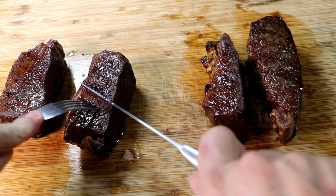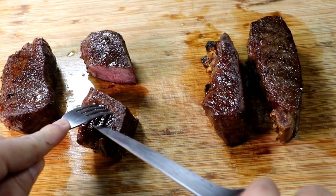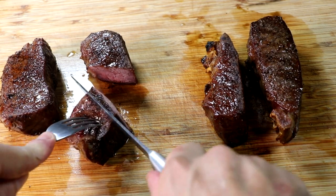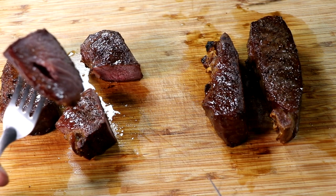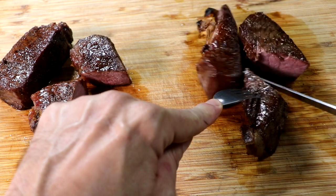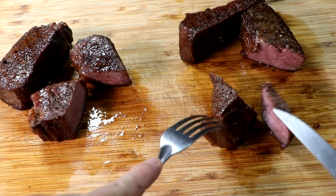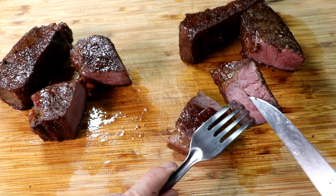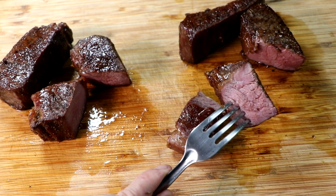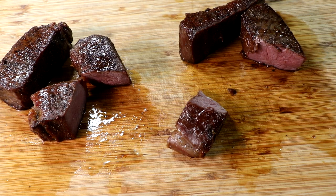First up is the veal strip loin from the Sausage Maker's Dry Aging Steak Wraps. Everything looks amazing — the cook was perfect, it's juicy, and it smells great. The flavor is exactly what you can expect from a 90-day dry aged piece of meat: very beefy, very strong, not hiding its dry aged flavor at all. Now the Umai Dry bag version has the same texture, looks just as juicy, and is delicious. They're both tender, both juicy, both delicious, and they both have that same 90-day dry aged flavor.